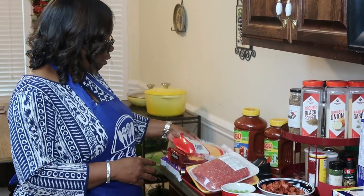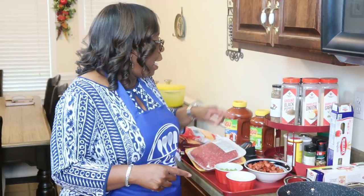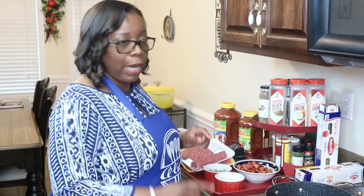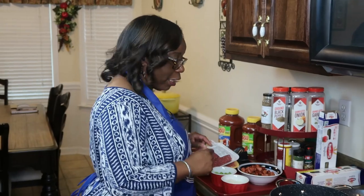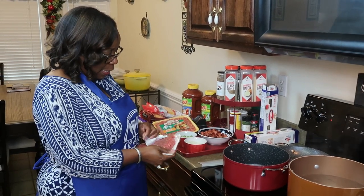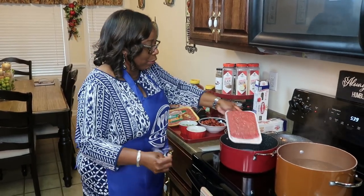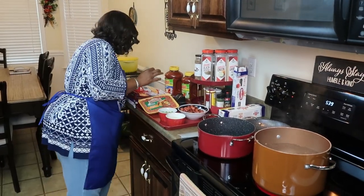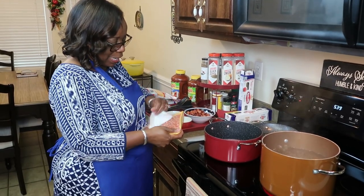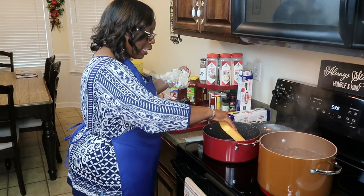I also have spaghetti sauce, different types of cheese — I'll explain the cheese when I start building the spaghetti. As I add the ingredients to the pot I'll let you know what they are. Let's get this meat going so we can get this meal cooked. That's the tang and sausage.